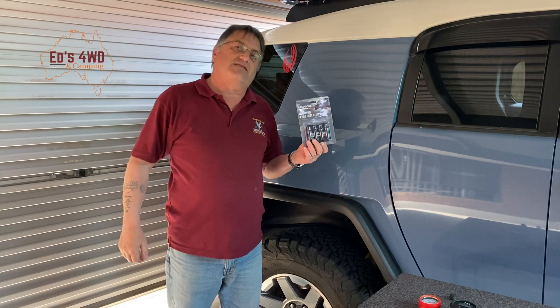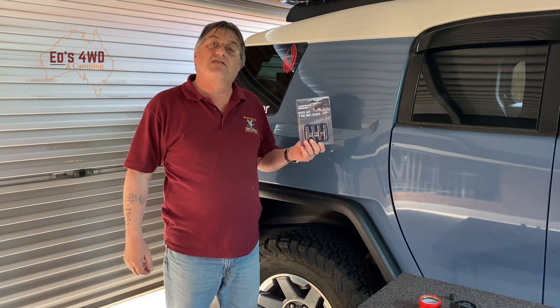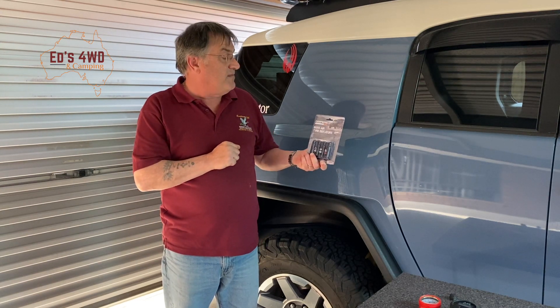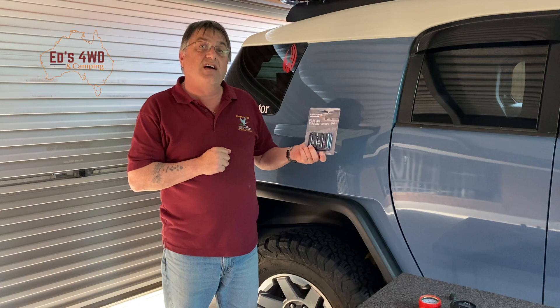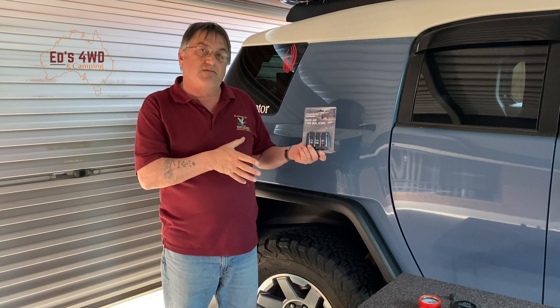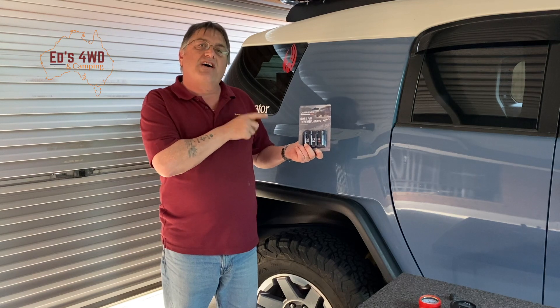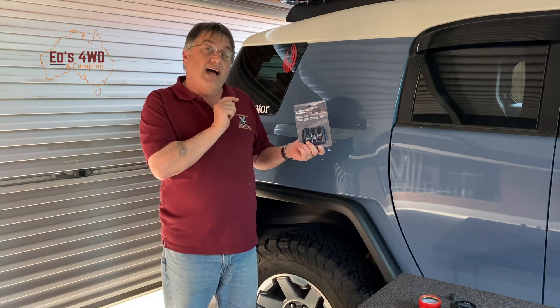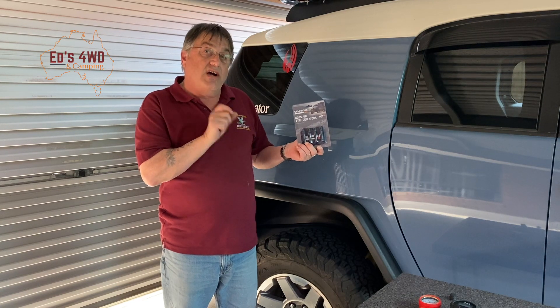Hey guys, welcome back to the channel. Today we're going to do a little test on some tire deflators. These are called Campos and they're from the boys from All For Adventure. I found them online. I have other tire deflators here, so what we'll do is see what the calibration is like on these — in other words, how much air comes out of your tires compared to a digital and an analogue gauge.